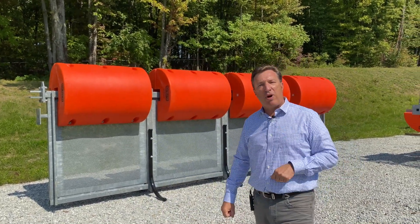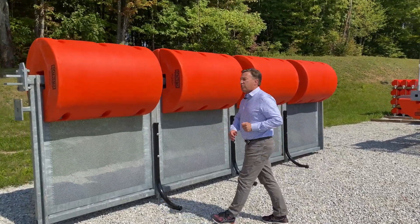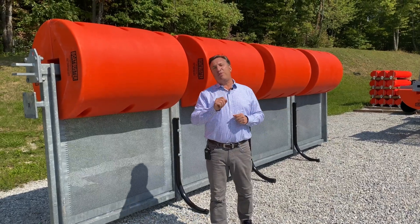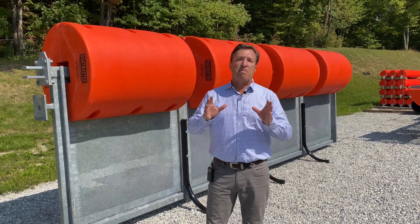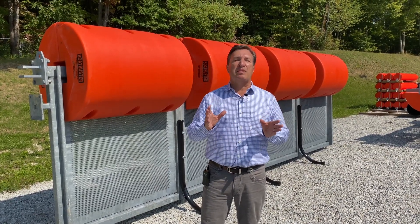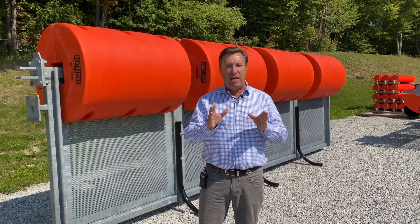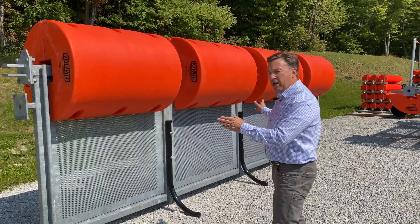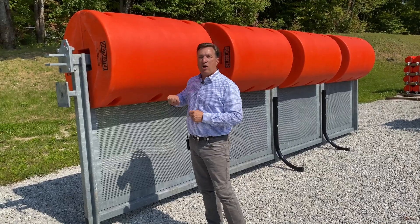I'm standing here in front of a couple and I want to show you these. Right here we have a Boat Buster 20 barrier. We manufacture and design these in 20 foot long modules — for those of you that don't deal with Imperial, that's 6.1 meters long. We do that because it makes them easy to handle, ship, and carry.